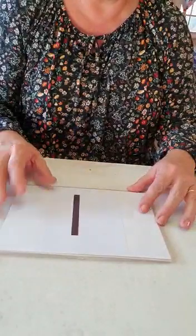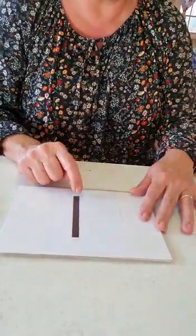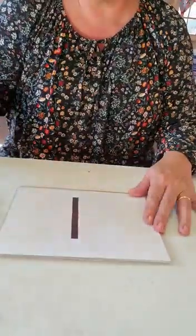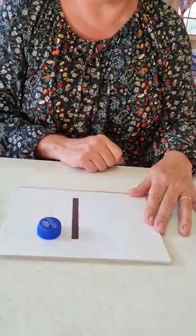Number one. How do we write number one? Start at the top. Number one. Let's get a token — one. One token for number one.